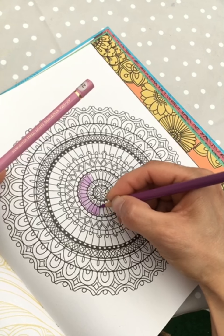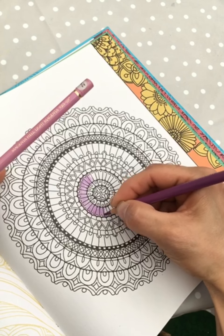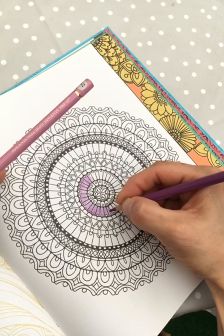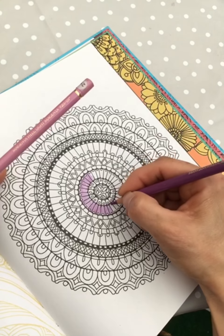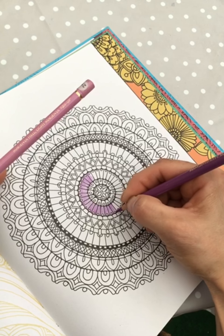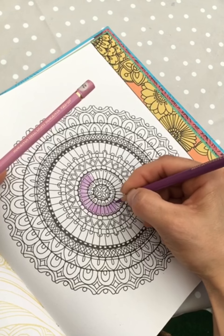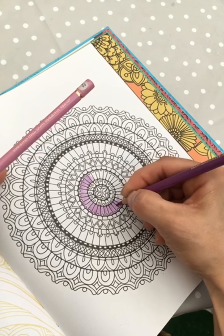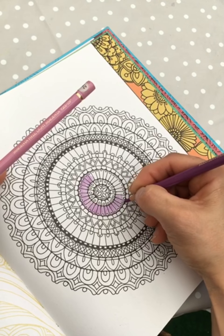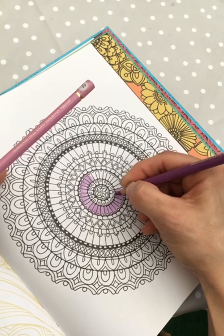I feel that mandalas are very relaxing, and mostly when I feel the urge to color a mandala it is when I'm not super happy. So that's also a sign to myself — okay, you're coloring a mandala, how are you feeling inside today? But there's something about the repeated patterns that is calming.